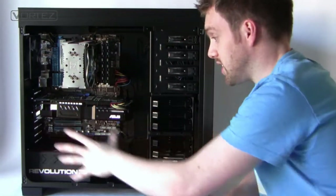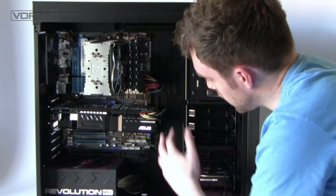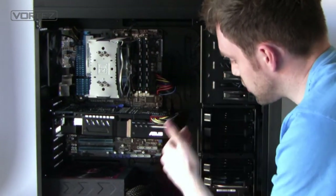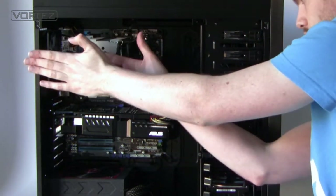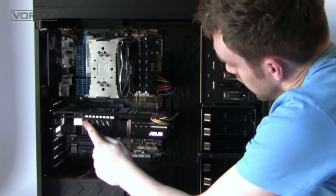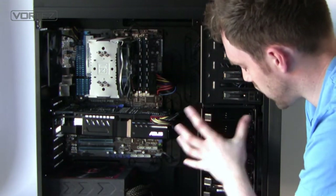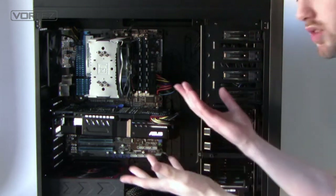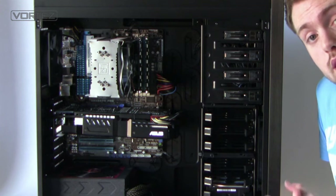As you can see, there's lots of space inside the 650D and lots of places to store your cables. The CPU cooler has quite a lot of clearance, as does the graphics card. We can also remove the hard drive cages — but that's just giving you a rough overview before we go on a closer tour.